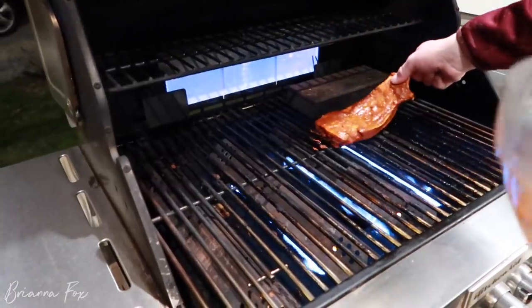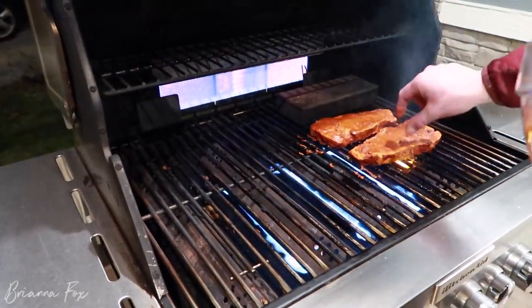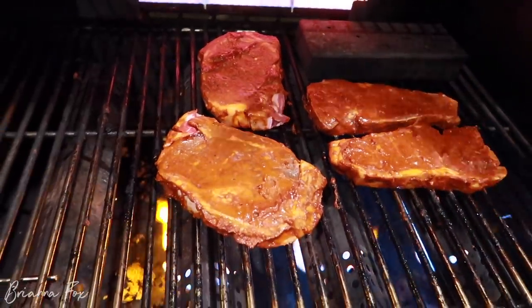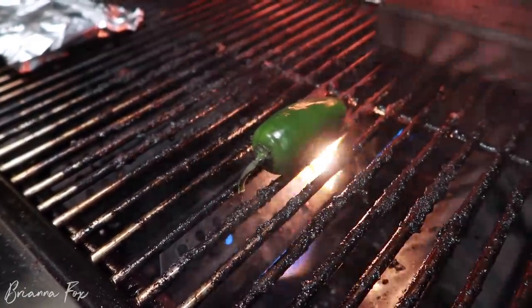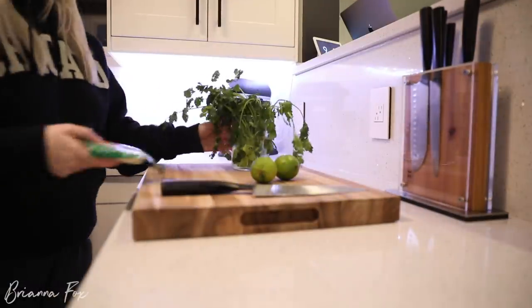Once you're ready to cook, I put the steak on the grill at about 400 degrees and cook it about five minutes on each side, gauging it depending on the size of the steak. I like the steak to be cooked medium — just a little bit pink in the middle. Also while that's cooking, I put an entire jalapeño on the grill so it gets nice and charred, then you can cut it up and put it on the tacos. While it's cooking is when I cut up everything else.